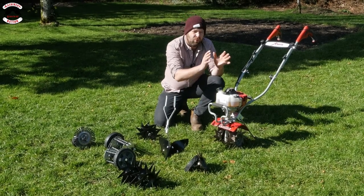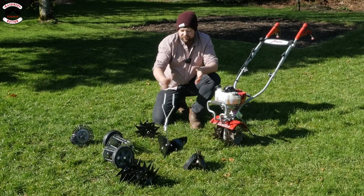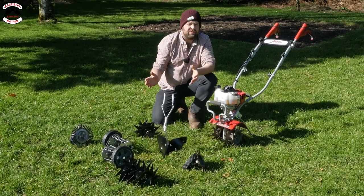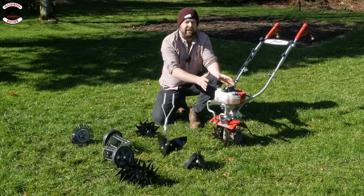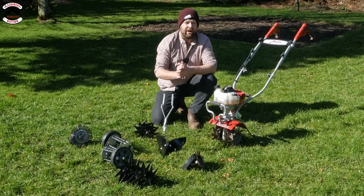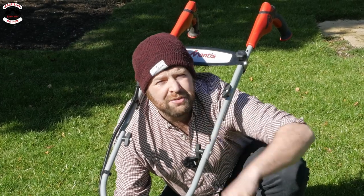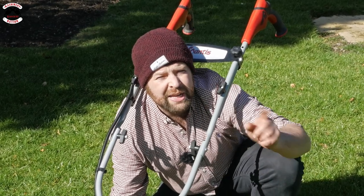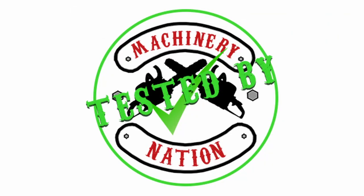What makes this more than just a tiller is the range of attachments you can get for it. In front of me I've got five or six different attachments that will all do different things around the garden, meaning you have one machine that does five or six different tasks. Let's have a look at the product in use. Remember, we're Machinery Nation — we bring you videos every Tuesday and Friday, please consider subscribing and liking this video.